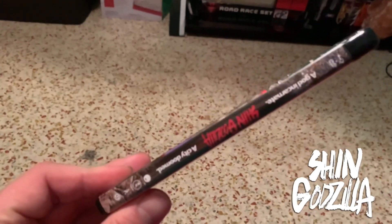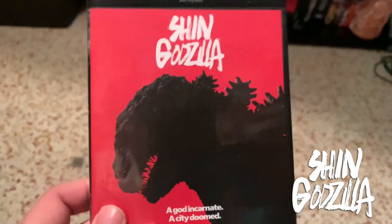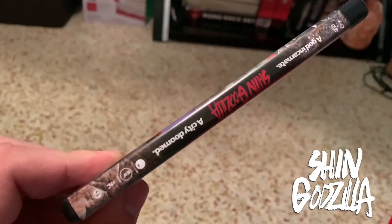We're going to take a look at the Blu-ray right here. There's the front with Godzilla. It says, "A God incarnate, a city doomed." And then the side says the same thing with the Shin Godzilla title right there.